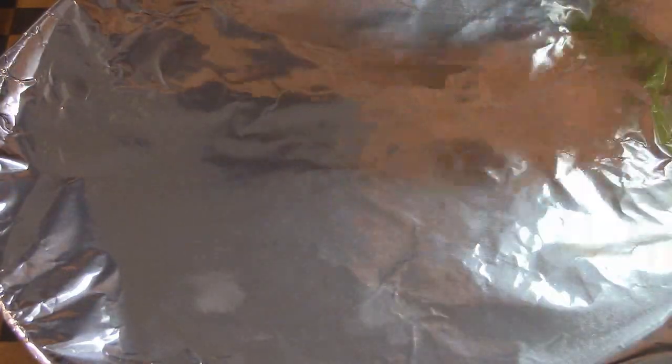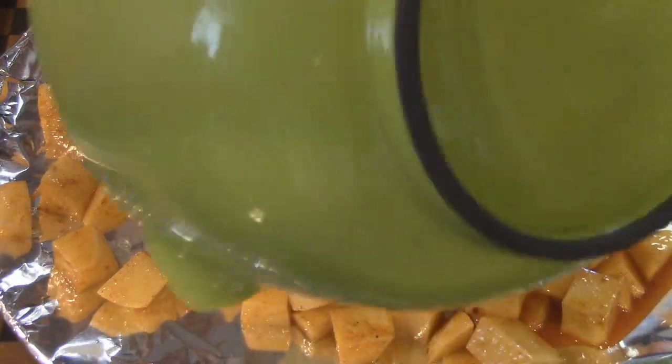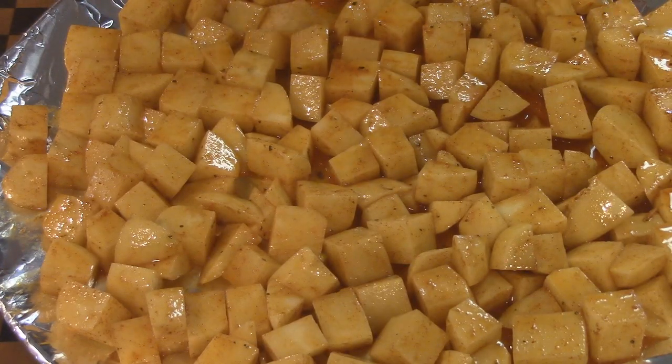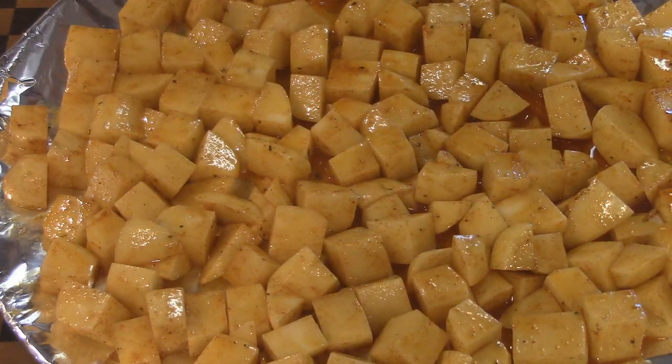Now we're going to take our potatoes and try to keep them in one layer on the pan. We're going to put it in the oven at 400 degrees and let them fry up and crisp up. As soon as they start turning a little bit brown we know they're cooked all the way. Then we can take them out and go ahead and make our dressing.